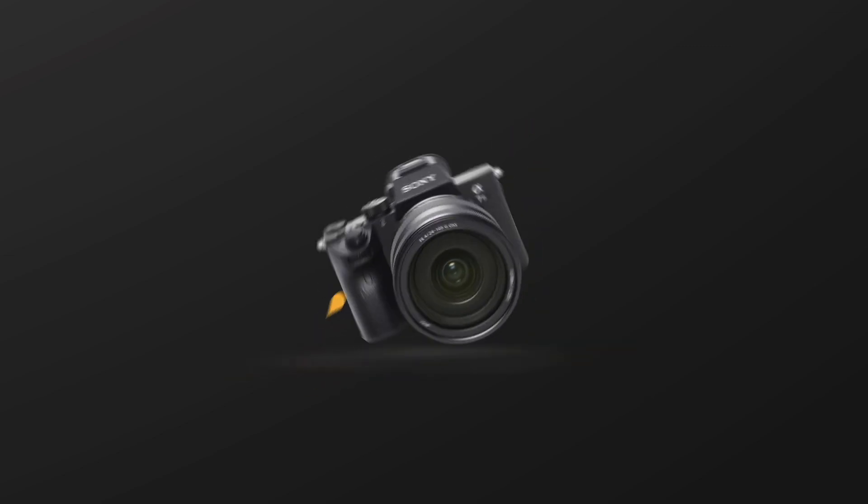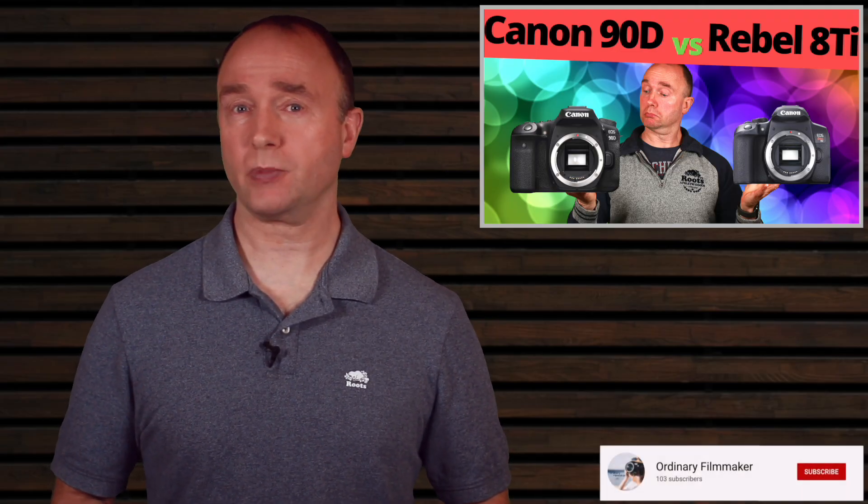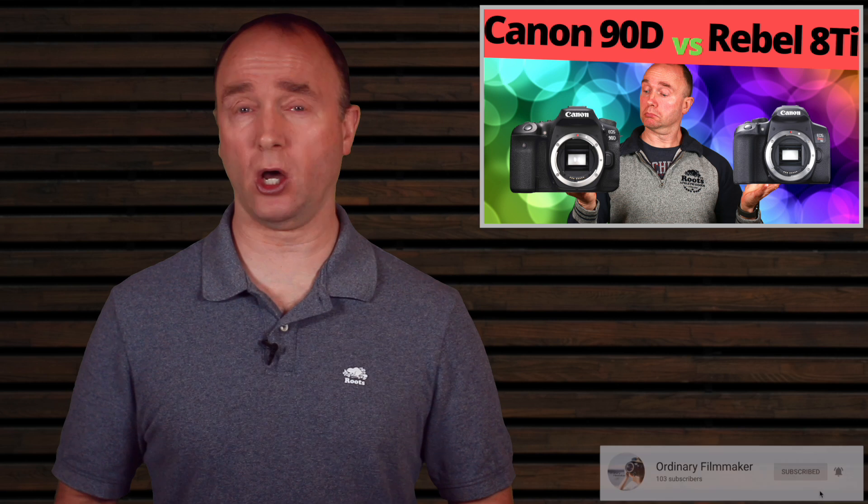Delivering informative capability-based reviews and tutorials on camera gear, filming techniques, and content creation. It's Simon from The Ordinary Filmmaker. If you're new here, make sure you click that subscribe button — all the links to everything I talk about in this video are in the description down below.